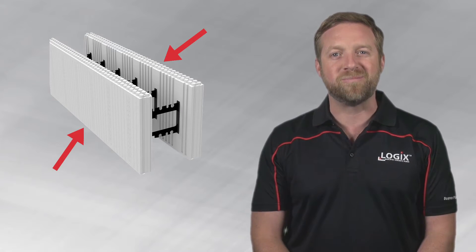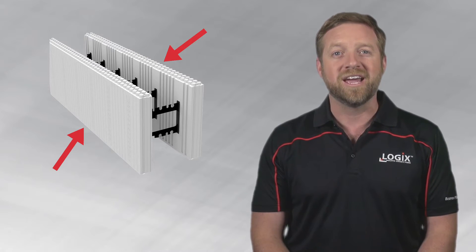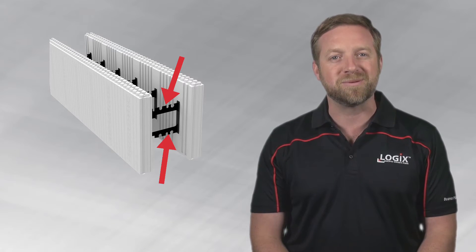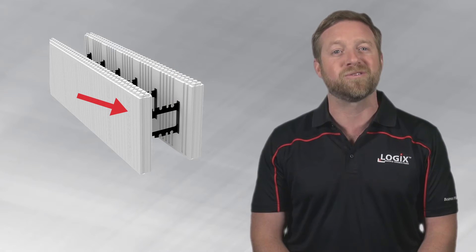Logic's standard form is comprised of two EPS foam panels that are each two and three-quarter inches thick, four feet wide, and 16 inches tall. Polypropylene webs spaced eight inches apart hold the Logic's form together and also act as the placement mechanism for reinforcing steel and as the attachment points for finished materials.